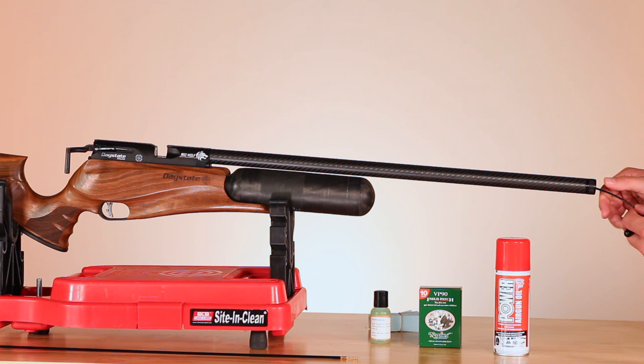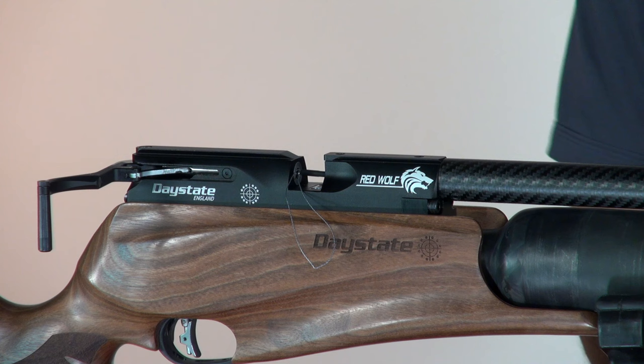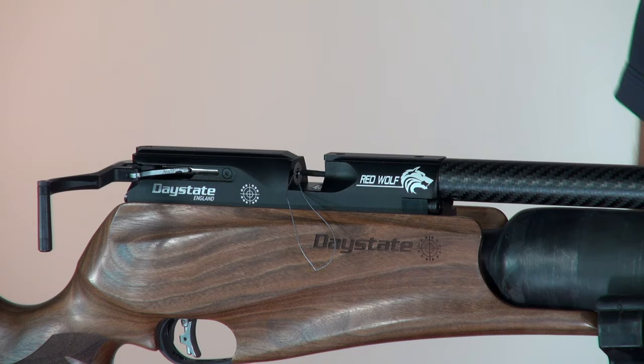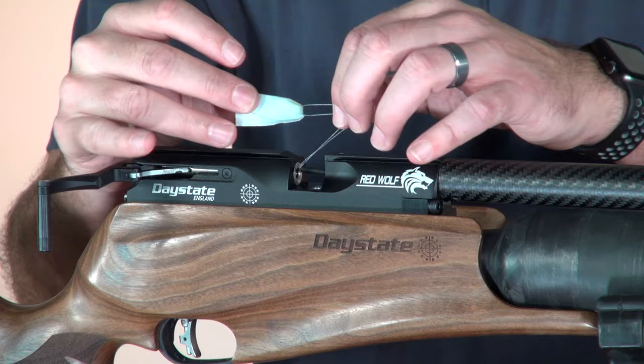Push it all the way through, then you will see it come out the other side. Grab that lasso, grab a patch — these are the ones that come with the Napier kit. Get some of the cleaner degreaser and put it on there. With these, you just go through here and it'll fold over itself like that, so you're going to be pulling it that way and it's going to clean all through here.